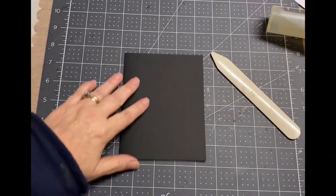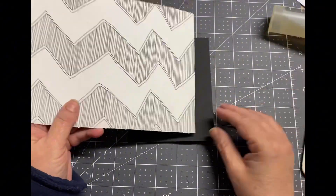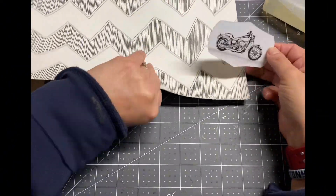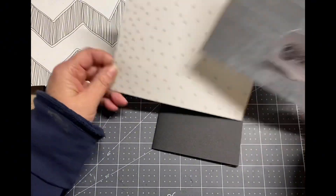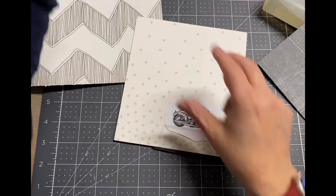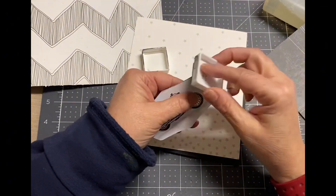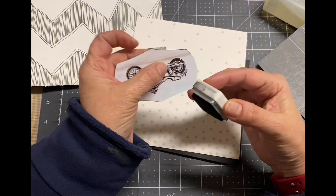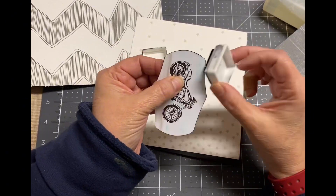I decided to use a black card base, then went to my paper scraps and grabbed some grays because I really wanted to keep this very neutral. I wasn't sure which one I was going to use, so I was just taking my best guess at what would look best. I really like the star paper, but I decided the white needed a little bit of an edge — I didn't want to matte it with black, so I just used a little bit of black ink and inked around the edges.